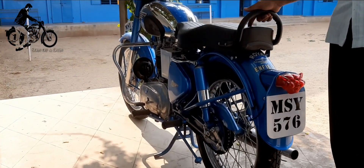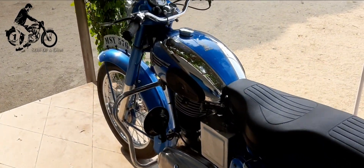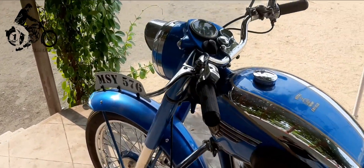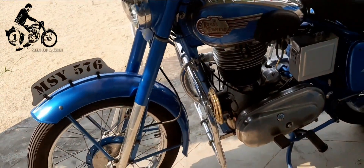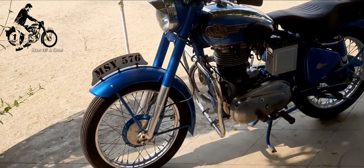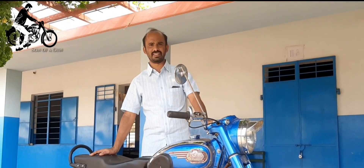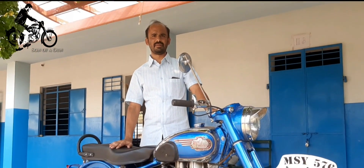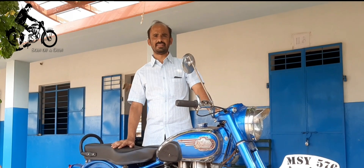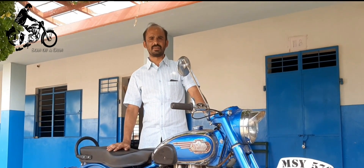Now, let's listen to what our dear owner has to say about his dream motorcycle and his love for vintage. Hello viewers, viewers of Son of a Gun, let me introduce myself — I'm Shanmugam, and I'm running a Metric Higher Secondary School.